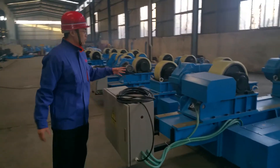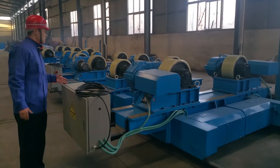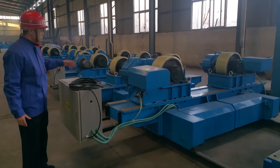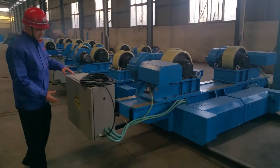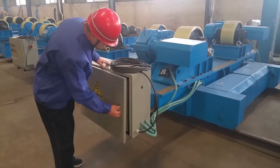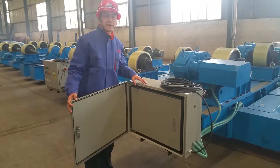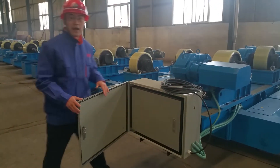There is a similar model. We have two boxes. This is an anti-explosion device.